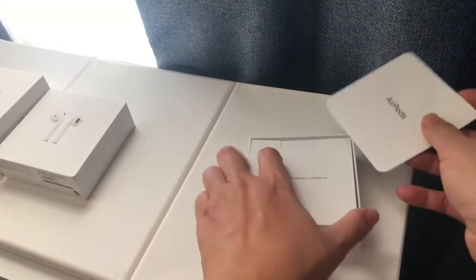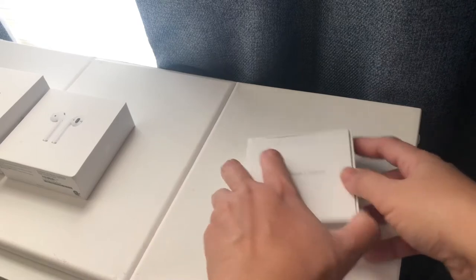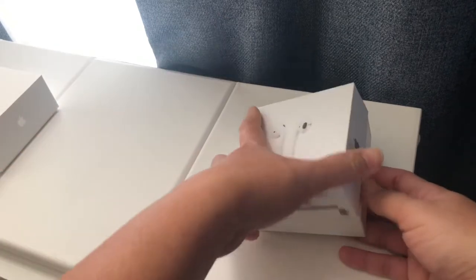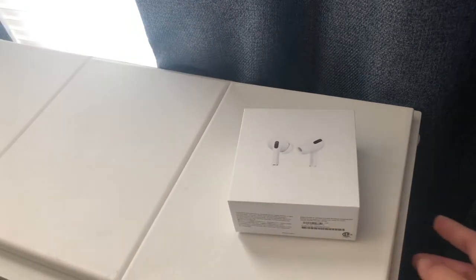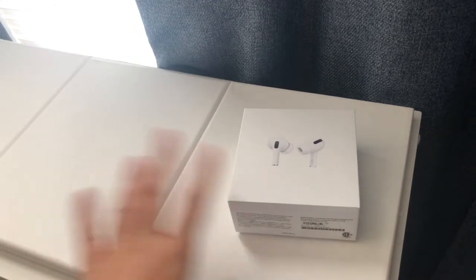For me, I really really like using it. It's worth buying if you're really going to use it all the time. Now we're going to unbox my husband's AirPods Pro — after a few months of getting me the AirPods, he got his.